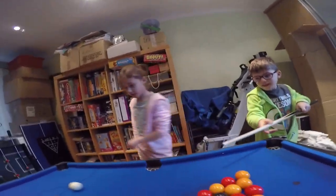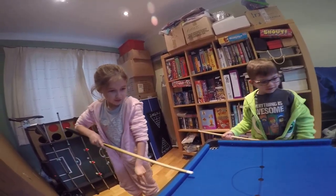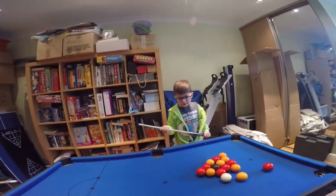Hi guys. At the moment we are playing with the pool table. That's it bud, well done. I think I'm getting better.